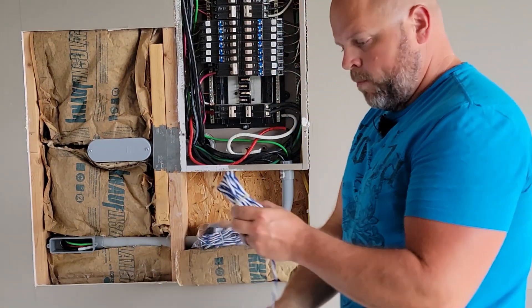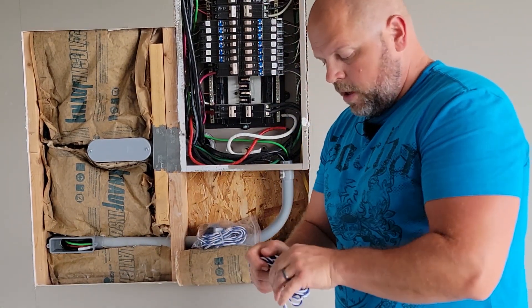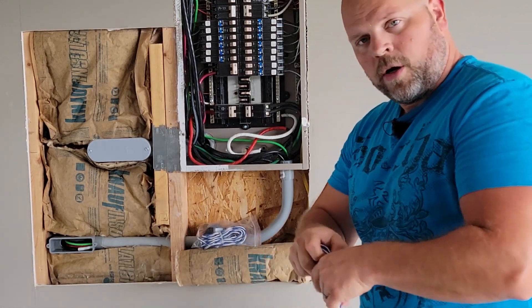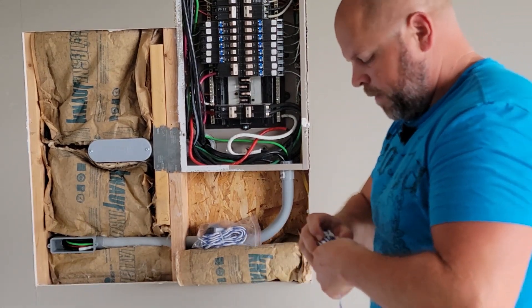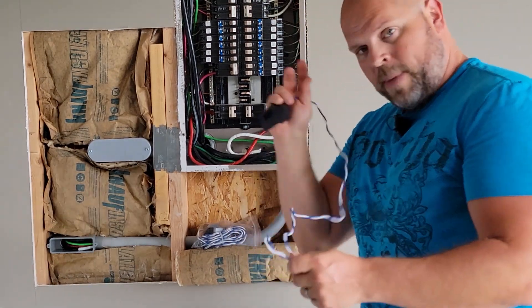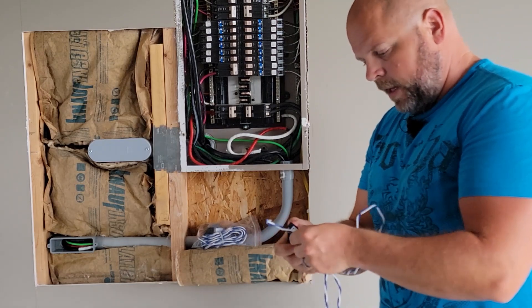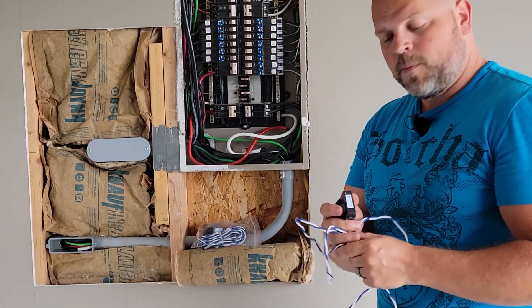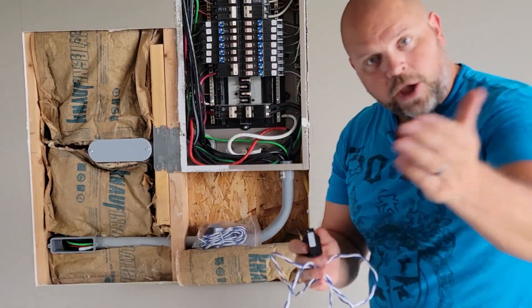If you don't have them, I'll put a link in the description below. You can get them off of Amazon or you can get them off of Enphase directly from them as well. And if you buy these off of Amazon using that link I'm going to leave in the description below, it helps my channel, helps support me, doesn't cost you any extra. And I thank you.